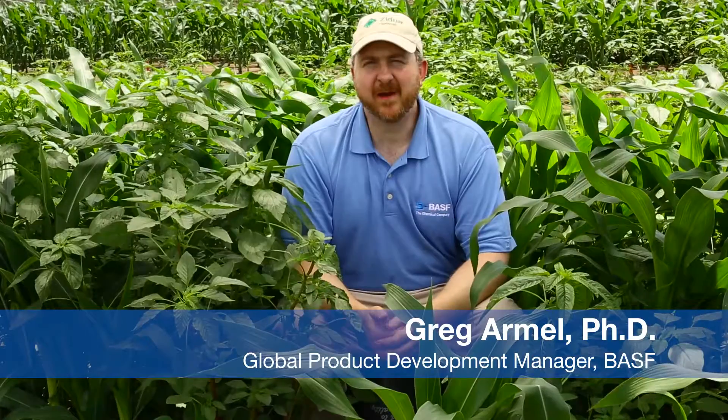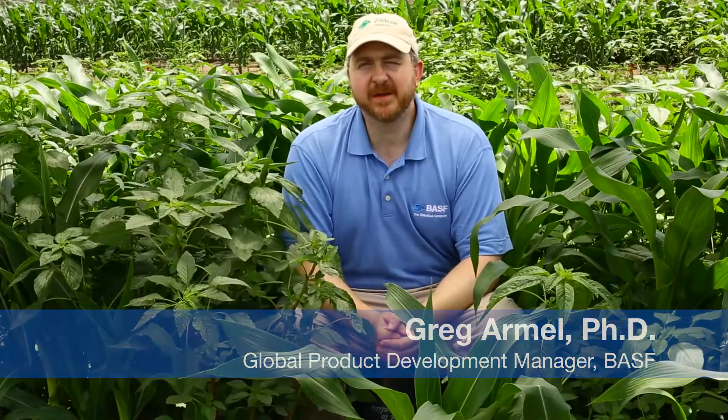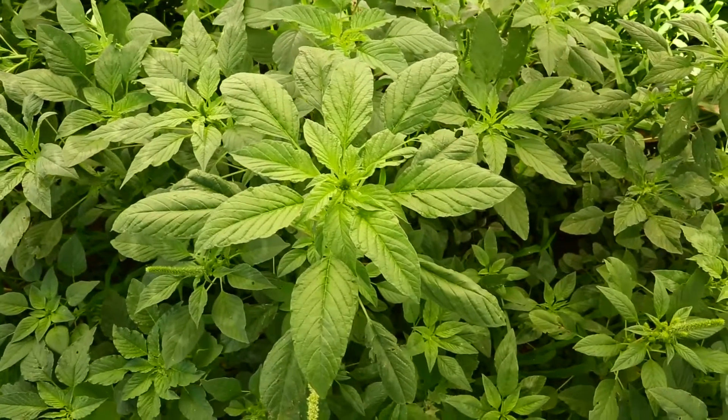Hi, I'm Dr. Greg Armel and we're out here at the BASF Research Farm, sitting in the weeds just to give you some quick tips on how you can identify some weed species.